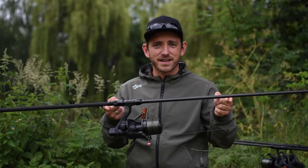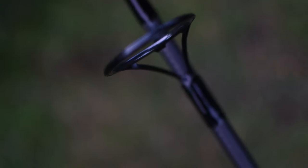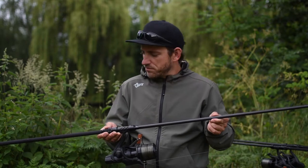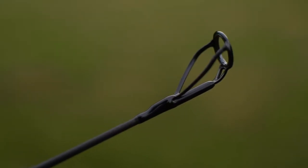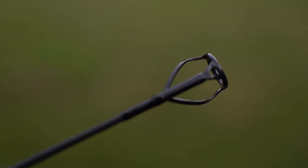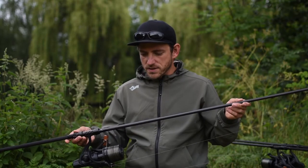My favourite rod model lies in between — the X3K. In my eyes it is simply the perfect all-round rod. I take it everywhere, I fish with it for all fish sizes and so far I have always been 100% satisfied. I really cannot fault this rod. A perfect rod for all conditions.